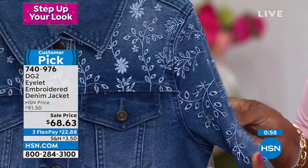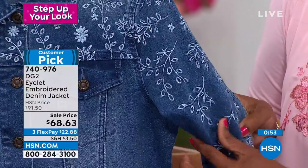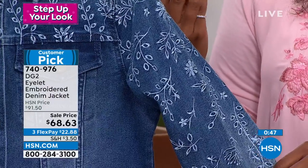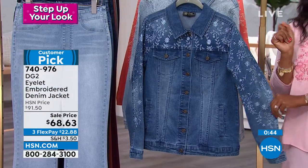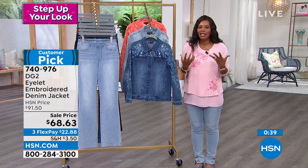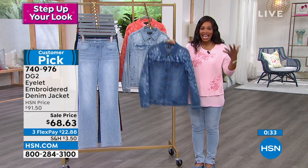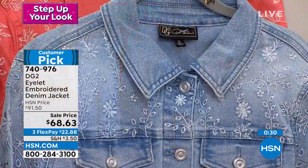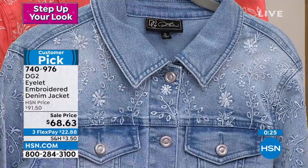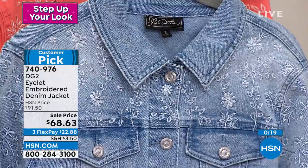It's a big customer choice and customer pick — people have already fallen in love with it at a higher price. You get it on FlexPay for $22.88. It's so funny how we'll have things in our closet and then almost overnight this feels too winter, too heavy, and you want to lighten up and freshen up. As we're in the last few days of February, before you know it it's going to be March and you're going to say it is time for my warmer weather. Do it today and be ready — we're helping you step up your look for spring.